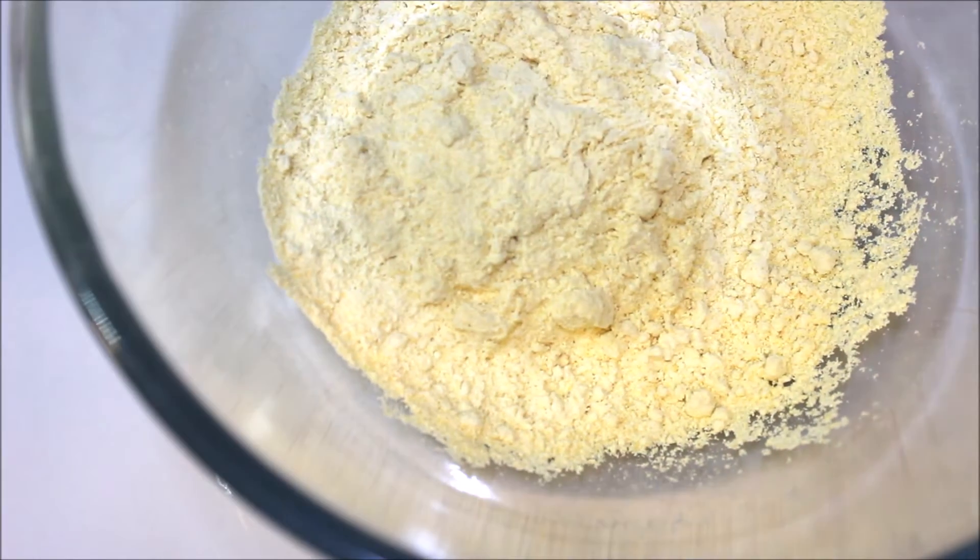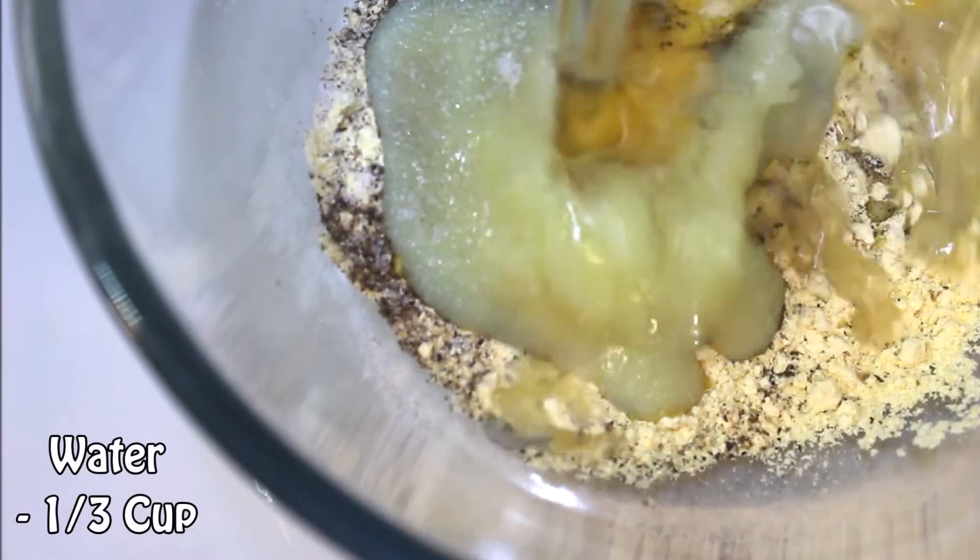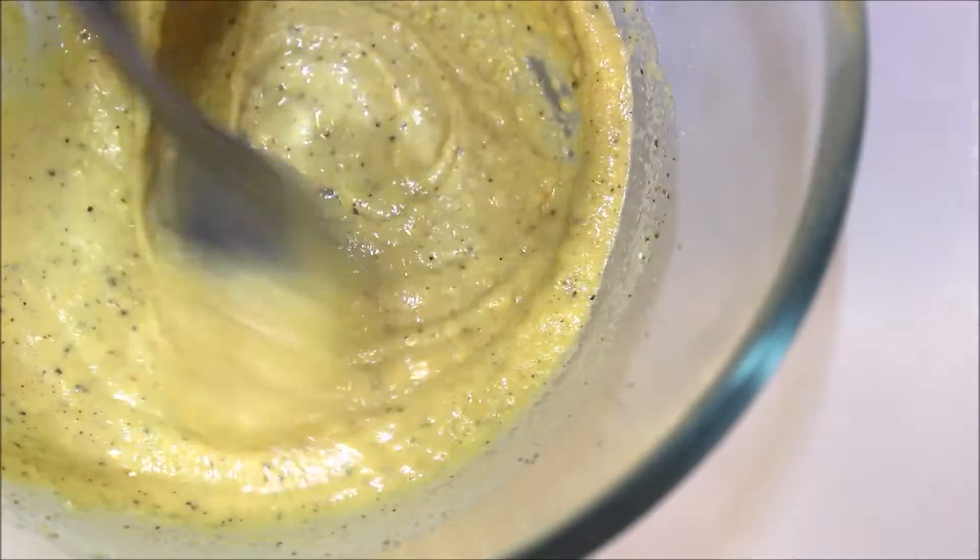In a large bowl, take all the besan powder, ghee, and salt along with one third cup of water, then combine these really well.